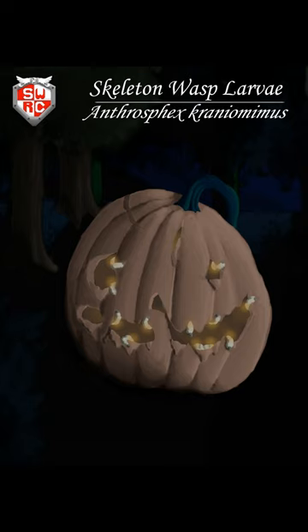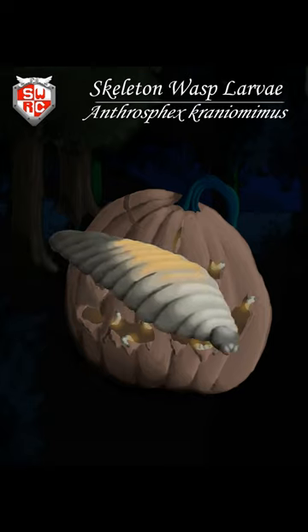Upon hatching, the larvae will feed on the pumpkin until they begin tearing its surface apart. These larvae are bioluminescent, shining with a bright orange color through the tears on the pumpkin, warning potential predators of their terrible taste.